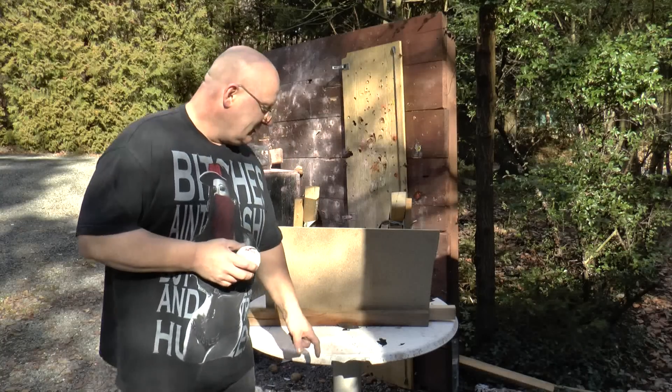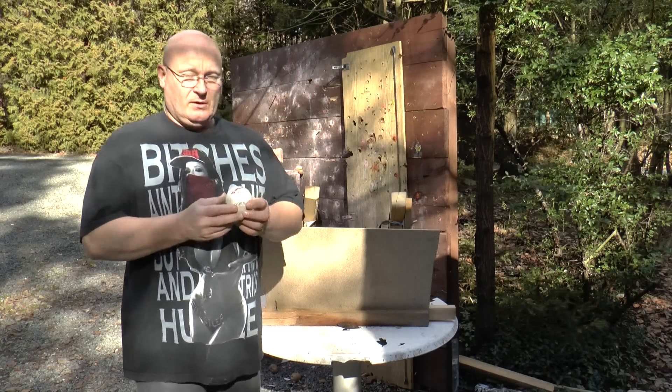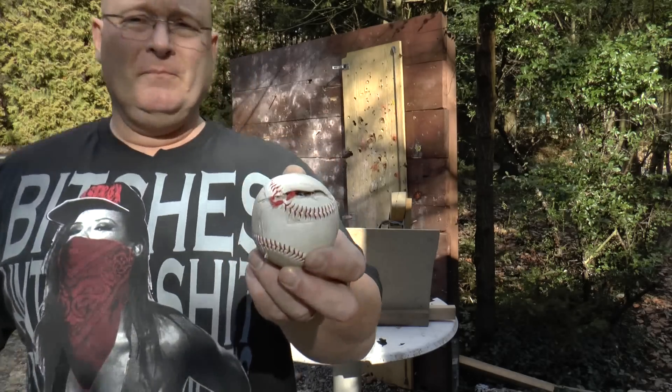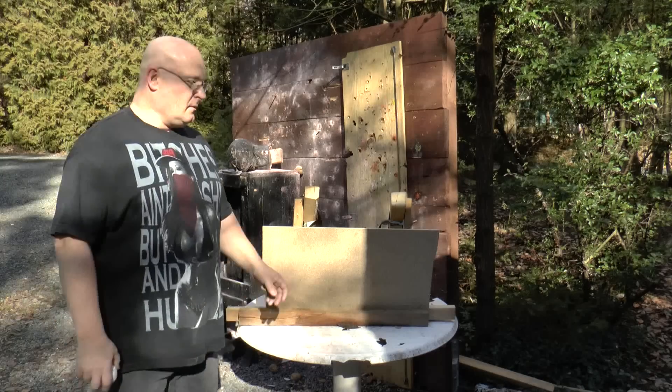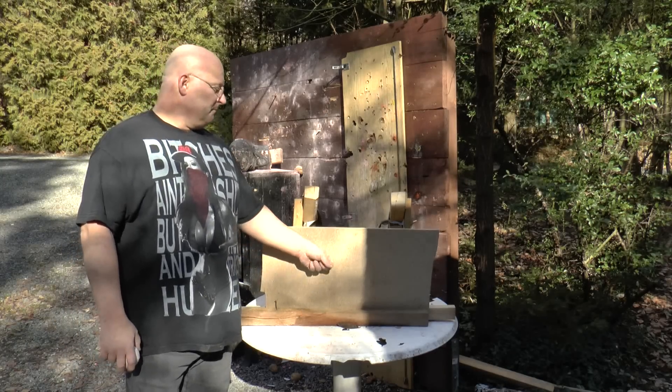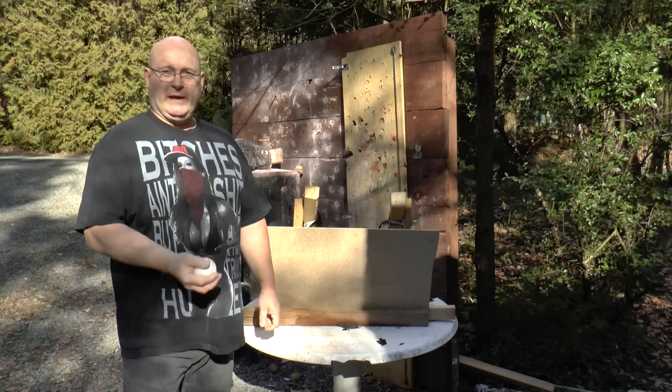That last hit was a bit low — it hit the table and broke off the plastic. Also, the ball suffered a bit, which may or may not be important for the accuracy. We're moving up to particle boards. It's really hard wood. Let's find out what this baby can do against it.